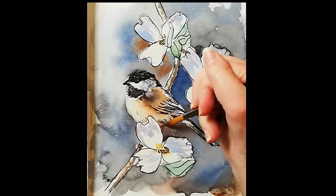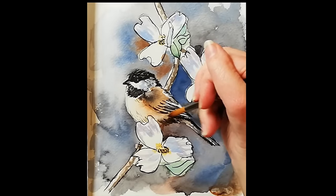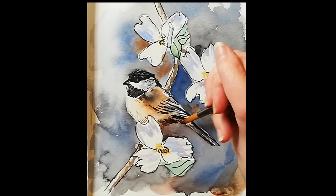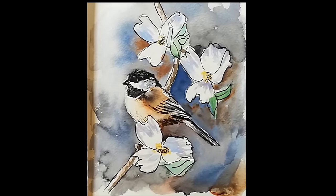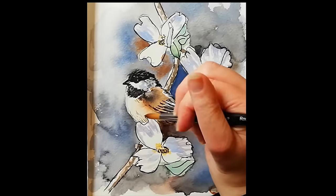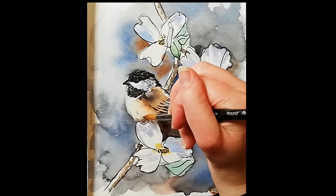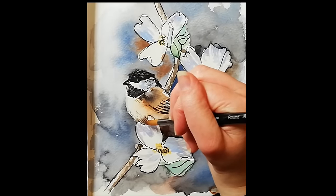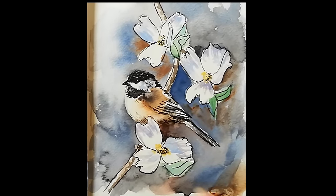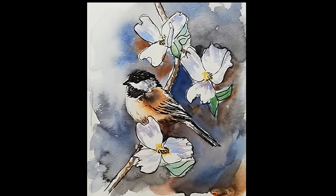Just add a little bit of shadow underneath his tummy to bring that out against the background, and I think we are very nearly done. This is where you have to tell yourself to stop fiddling and stand away from the picture. And here we have a little chickadee in a blossom tree! I hope you enjoyed — don't forget to subscribe to Art Class with Zoe. Bye!